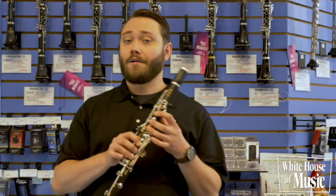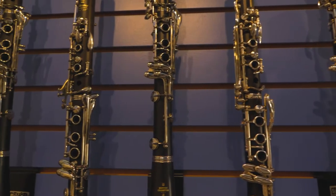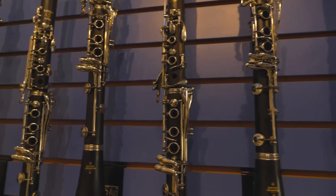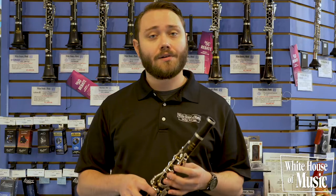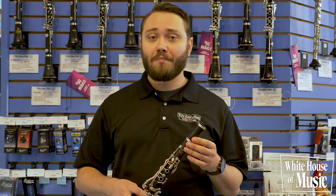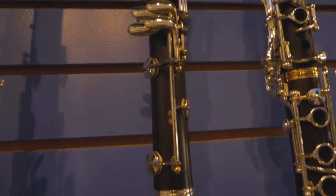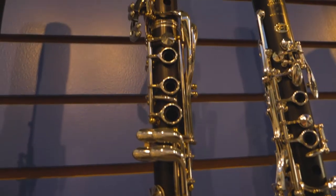Next, we're going to talk about clarinets. With our step up clarinets, all of them are made of wood, and that wood helps to provide you with a warm and rich tone. The enhanced bore design also helps to improve the response. In addition to an improved mouthpiece, ligature, and reed setup, that'll also help to increase your response and overall tone production.